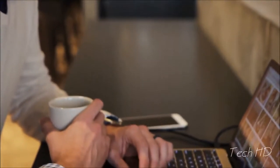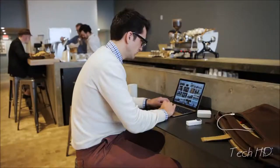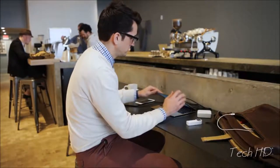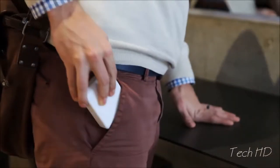And while you work, charge your phone, your tablet, and your computer in the same place and have access to all your files at once. It's kind of like having your entire office fit neatly in your pocket.